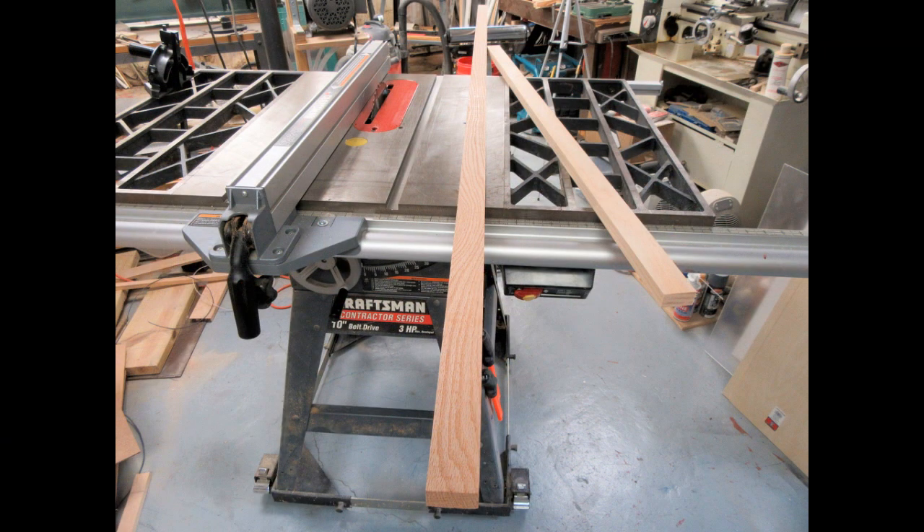I was going to give them all frames made out of oak, but the piece I bought from Home Depot turned out to be just a little bit short of the required length once I figured out the frame size. So I used a scrap of select pine of the same dimensions that I already had, and one of the three frames is going to be made out of pine instead of oak.